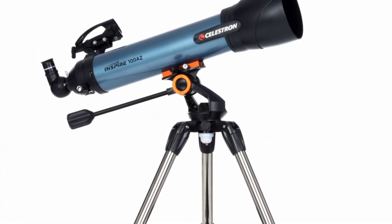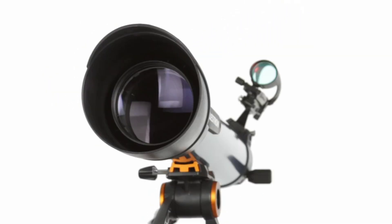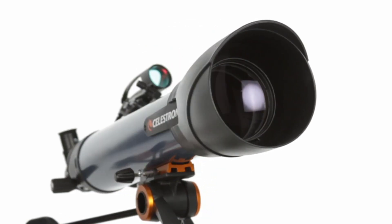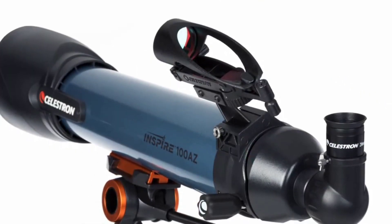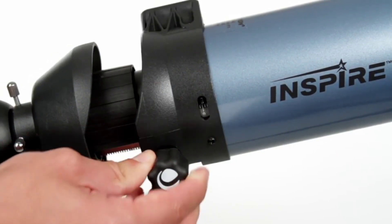The 100AZ offers the widest aperture, perfectly suited for brighter deep space objects. Each of the three Inspire designs also feature fully coated glass optics, a solid alt-azimuth mount, built-in red LED flashlight, large projected reticle finder scope, erect image optics, and a focus micrometer for easily returning to the same focus point.